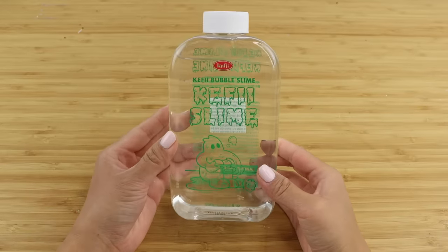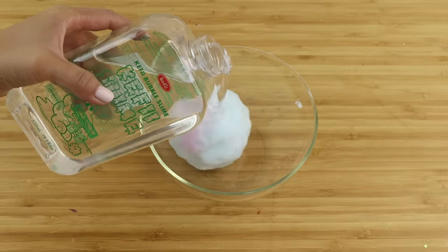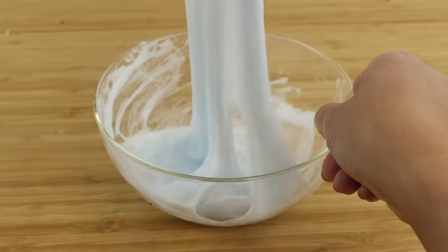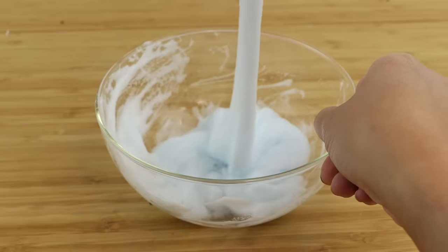For instance, this Kefi foam cleanser is super viral in the beauty community, but I also discovered that they sell a special liquid that turns the foam into slime. This is one of the most satisfying things I've ever played with, so keep on watching to see the details.